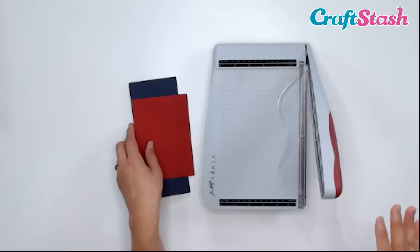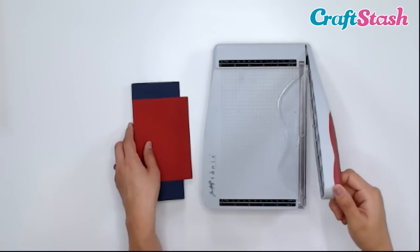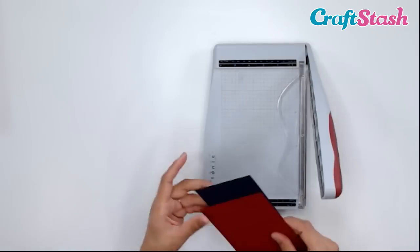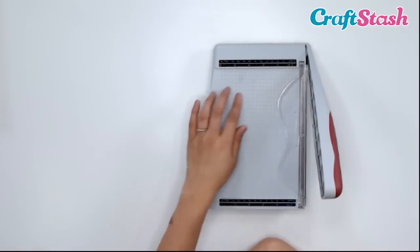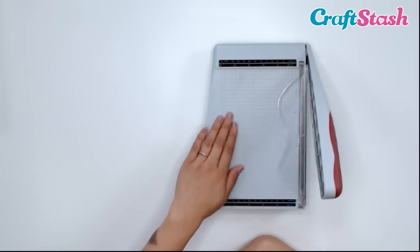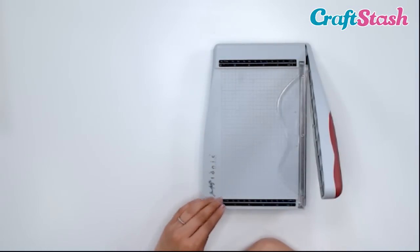With paper trimmers, you kind of want to stick to one sheet to make sure you get a nice clean cut. But with guillotines, you can cut more than one piece of cardstock at a time. And the same thing — we have that measuring guide at the top, on the surface, and also at the bottom.